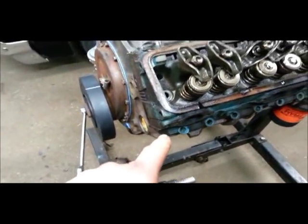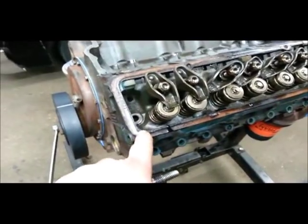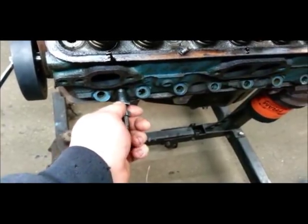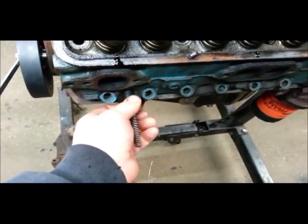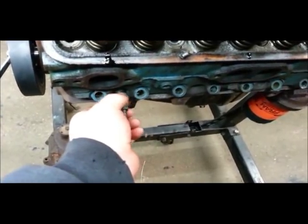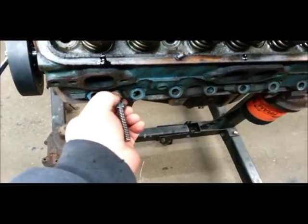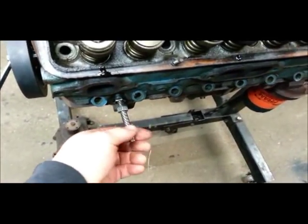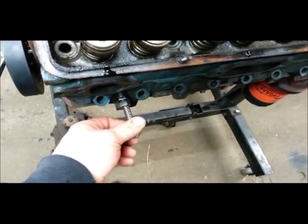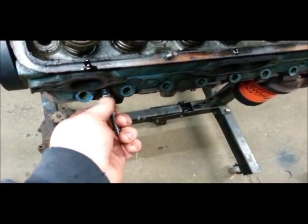Number one piston on a small block Chevy is always going to be the driver's side front. What I'll do is thread in my spark plug adapter, just so it bottoms out — doesn't have to be super tight. Then you want to put the threaded rod in, and that determines where it's going to stop the piston.